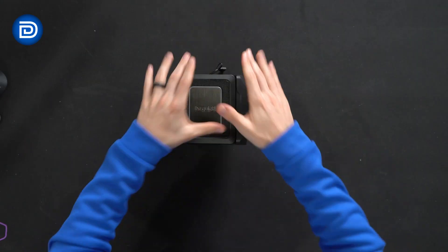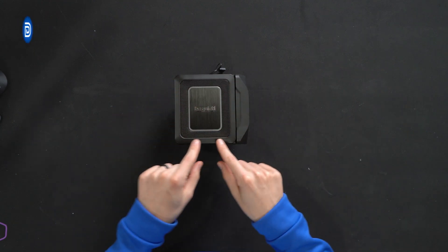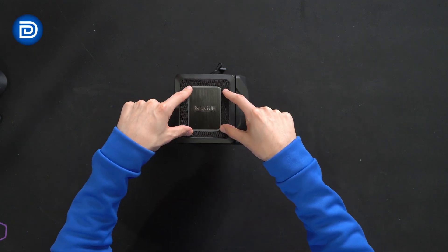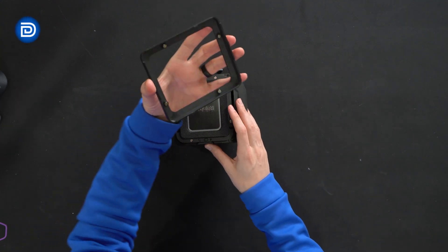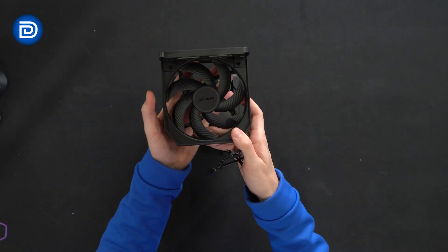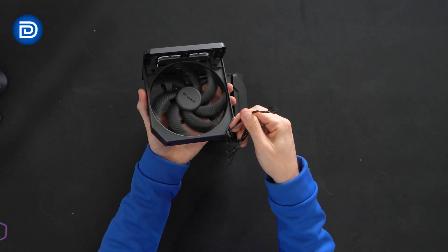From the top you'll see BeQuiet's logo and branding. Metal and plastic construction with a little metal mesh venting right there. This plastic cover can actually be popped off — it's magnetic — and we can pull the whole center out to reveal one of our two included fans. Here are the cable hookup options.